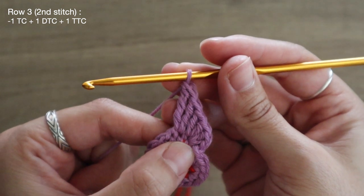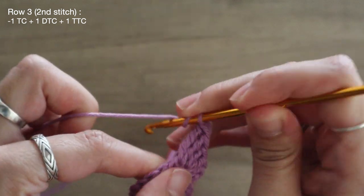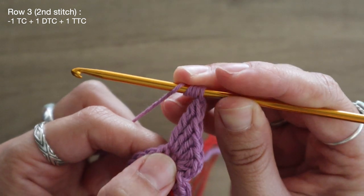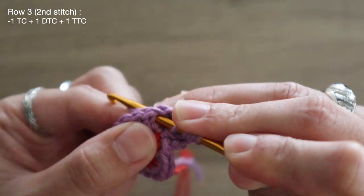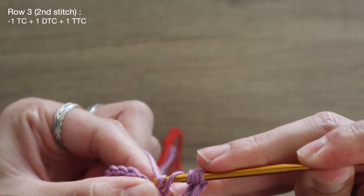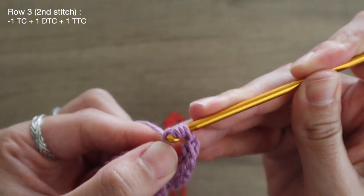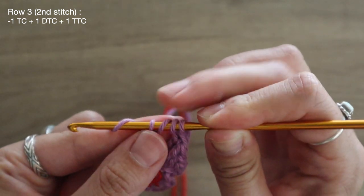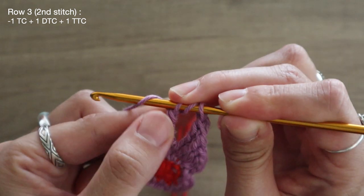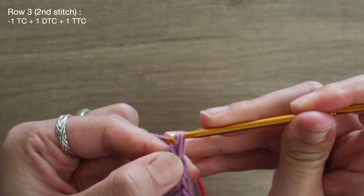One last time I'm going to head right back into that same stitch and add a triple treble. I'm going to yarn over once, twice, three times, and four times, then head right back into the stitch and pull up a loop. Yarn over and pull through two — you should have five on — yarn over pull through two, with four on yarn over pull through two, with three on yarn over and pull through two, and to finish it up yarn over one more time and pull through your last two.